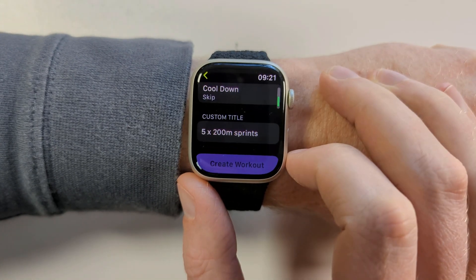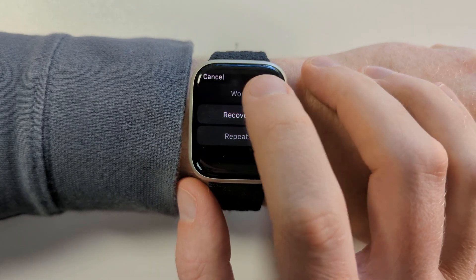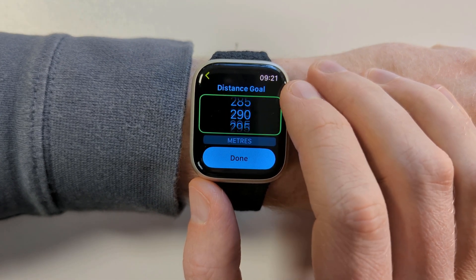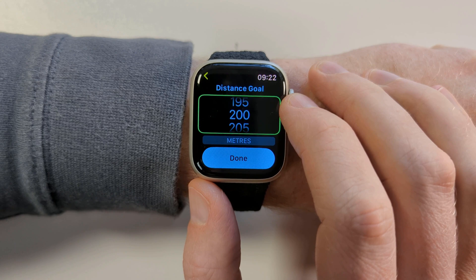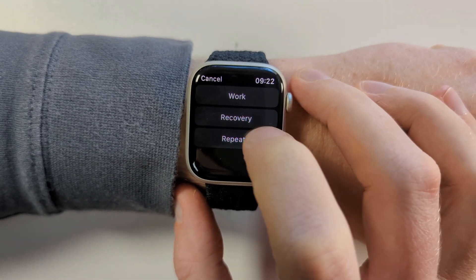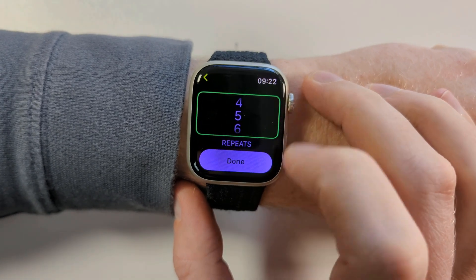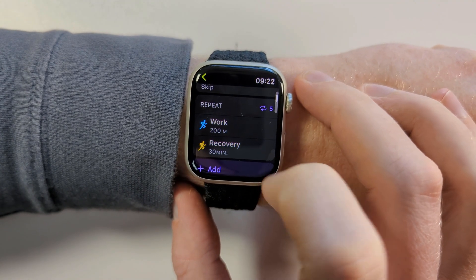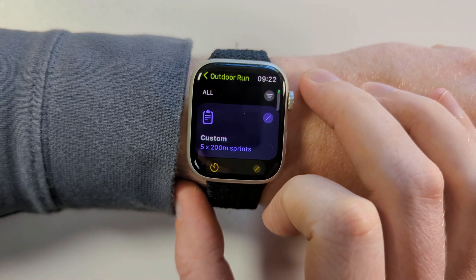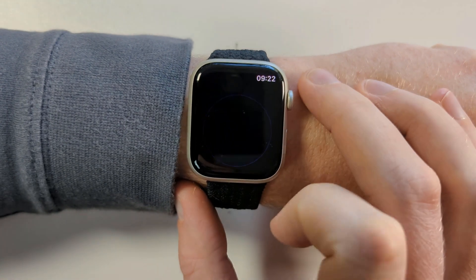Before doing any of that, I recommend giving your custom workout a name. Having done that, you can then start adding your customisations. The options you see are all based on the workout you choose, so because I'm customising the outdoor run I can set either a distance, time, or open goal. Having added workout and/or recovery goals, you can then choose to repeat these as many times as you wish. When you're finished, remember to tap 'Create Workout'. Your custom workout should now appear at the top of your list whenever you open the workout app.